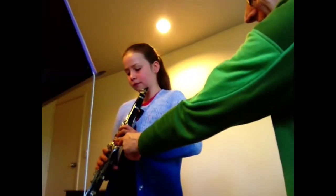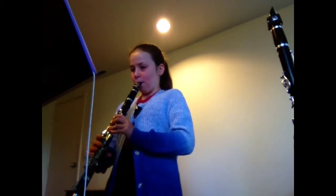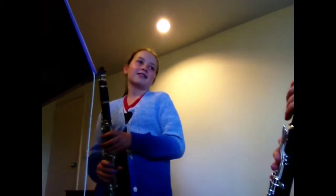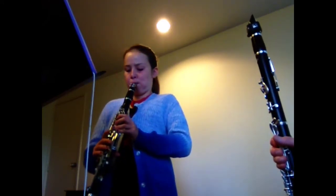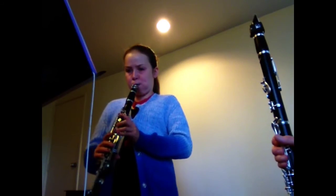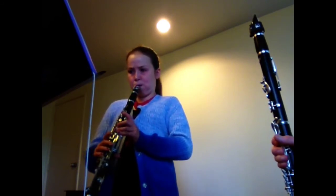Press that down. Hard. Hard. What you're actually getting there is the third harmonic. I can't get it. I can't get a high one. I can't get it.